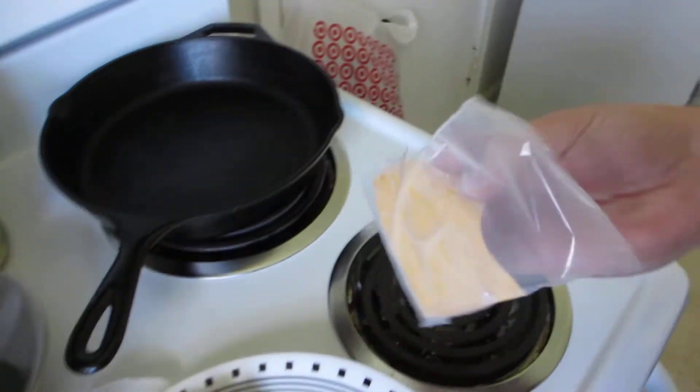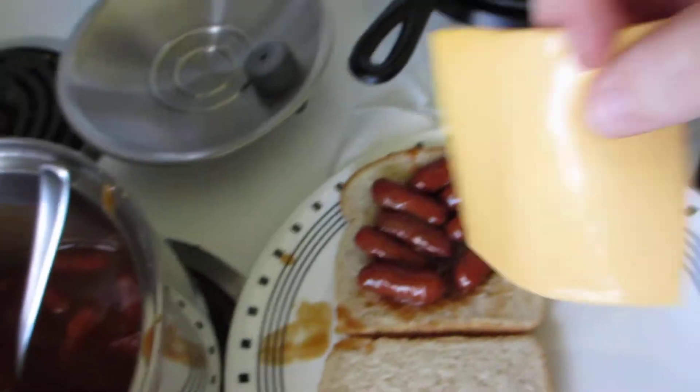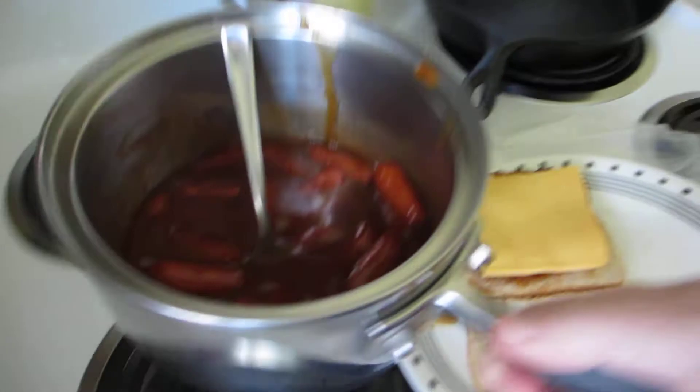Now we're going to take this cheese. Cheese is awesome. And then what it needs is it needs a little extra sauce.